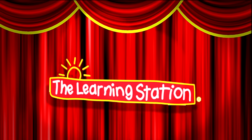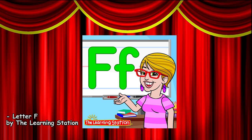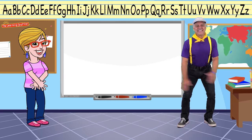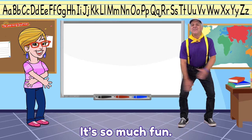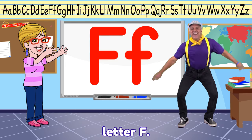Healthy music for a child's heart, body, and mind. Letter F. Available in single song download by The Learning Station. Let's learn about a letter in the alphabet. It's so much fun. Let's learn about one letter — Letter F.